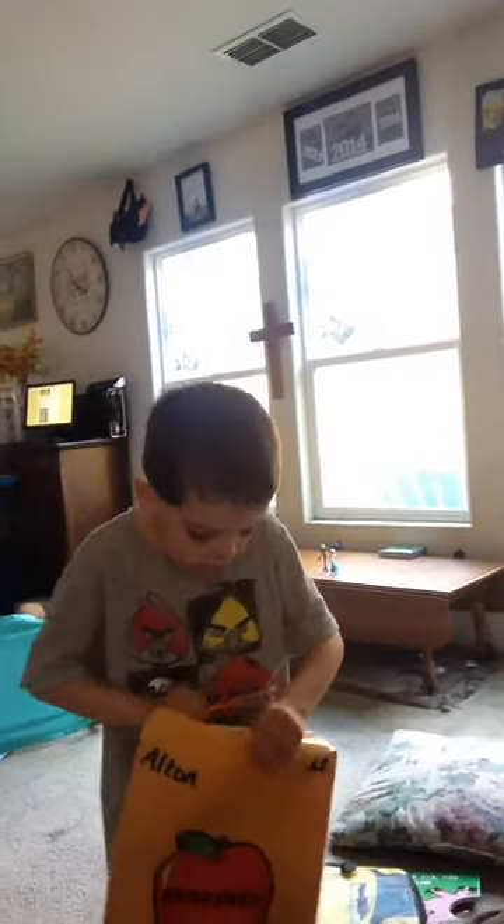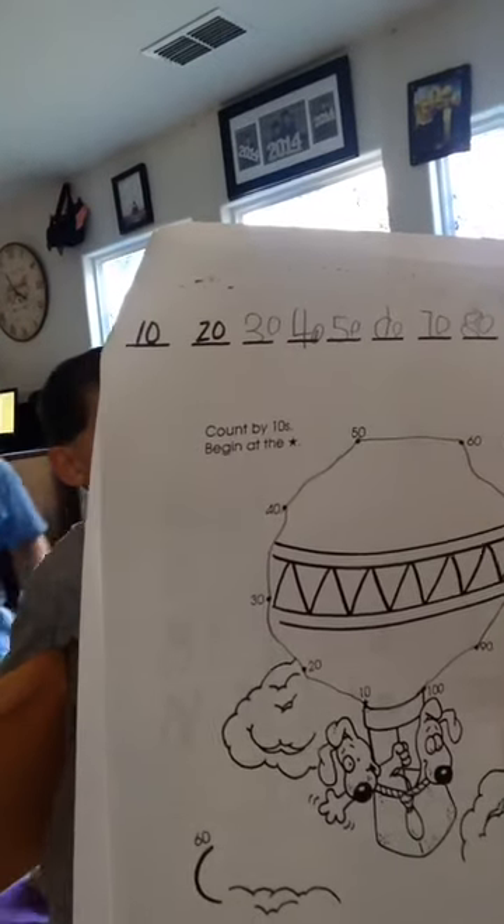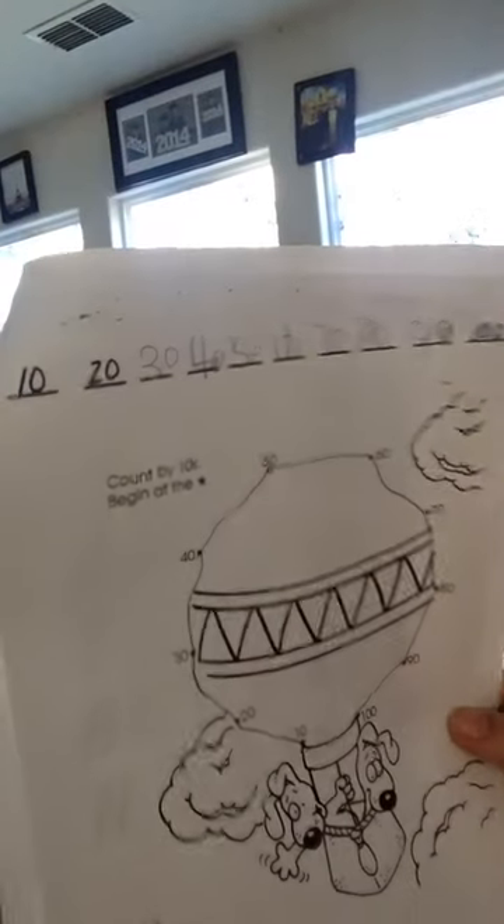Mommy, I'm done with homework. You're done with homework, Elton? Let me check. He wrote his letters and his name, he wrote his numbers, and he counted by tens. I can count to a thousand by tens — all the way to a hundred. And he did a dot to dot. Good job, Elton. One mistake — see this six? It's backwards. Can you go fix the six so it says 60? We're fixing that now.